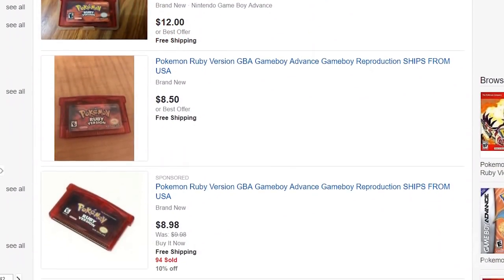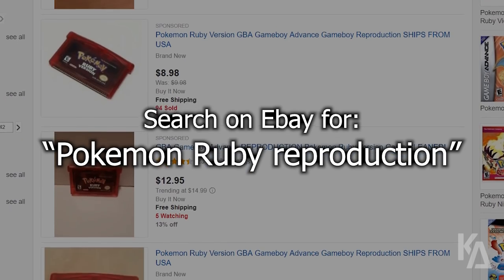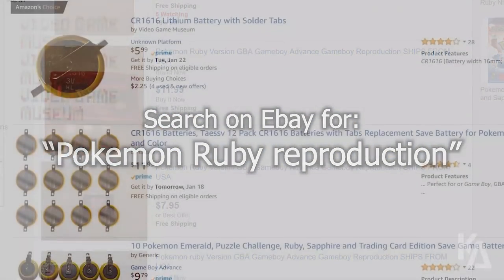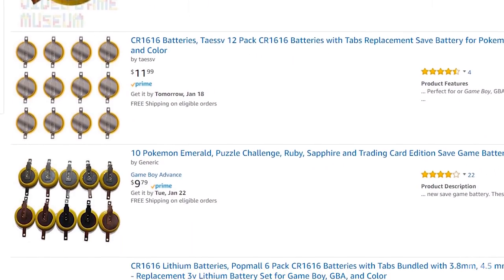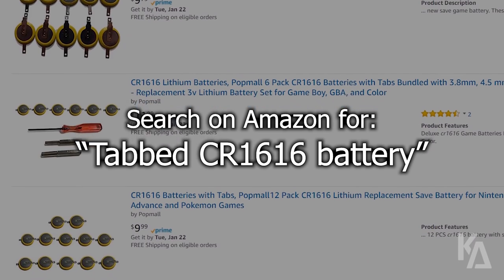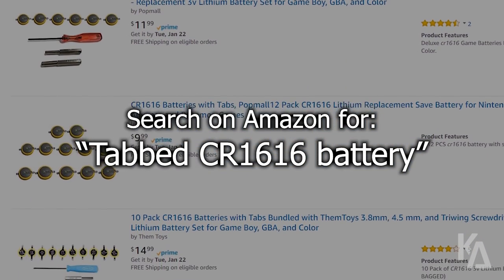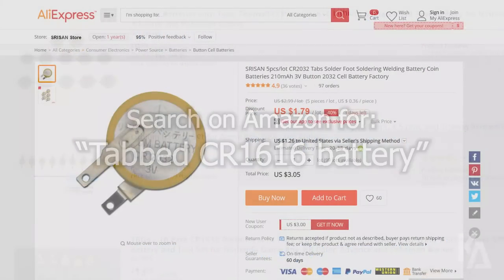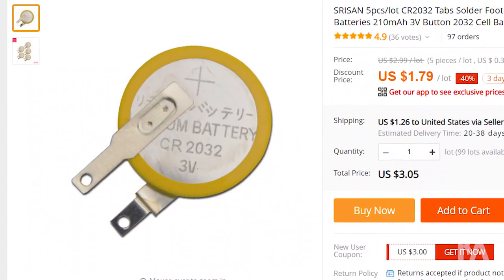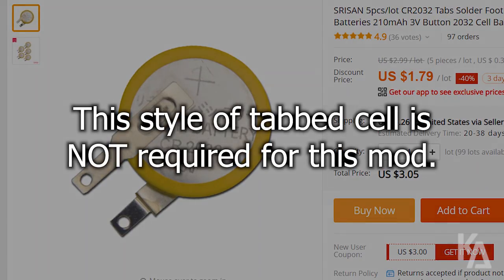As I've mentioned in previous videos, bootleg Game Boy Advance games can be picked up on eBay for just a few bucks each. You're also going to want to pick up some tabbed CR1616 coin cell batteries, which you can find by running a quick search on Amazon. Keep in mind that for the style of bootleg we're modding in this video, you can purchase a specially tabbed battery online that has both legs on the same side. These special cells aren't required, and for the purposes of this tutorial, I'm going to show you how to install a traditional tabbed cell.